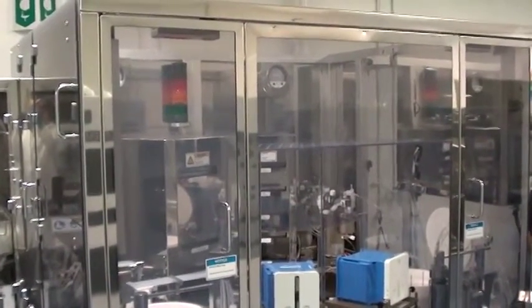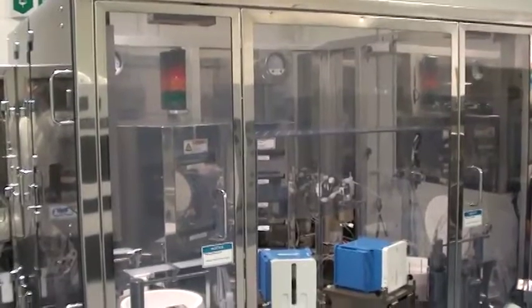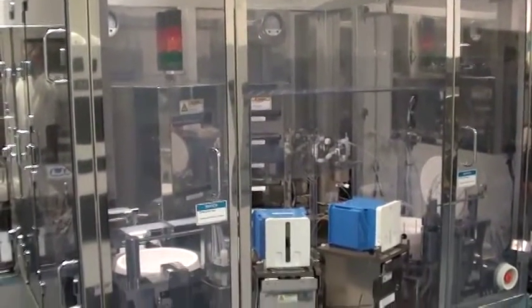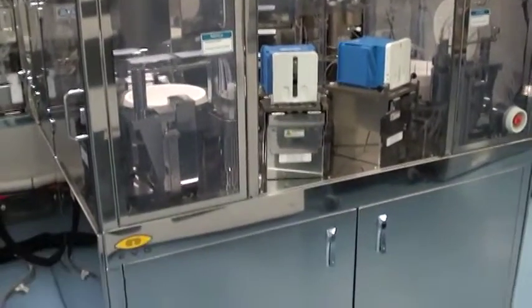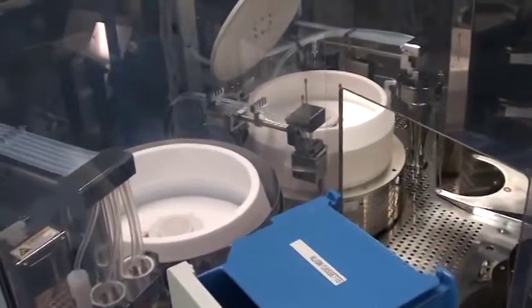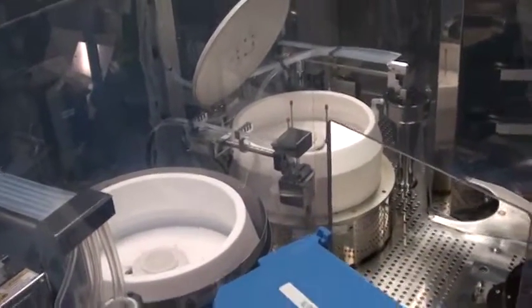Welcome to Class 1 Equipment's Proof of Life video for an EVG150 Coater Developer. This system has three bowls: two for coating and one for developing.